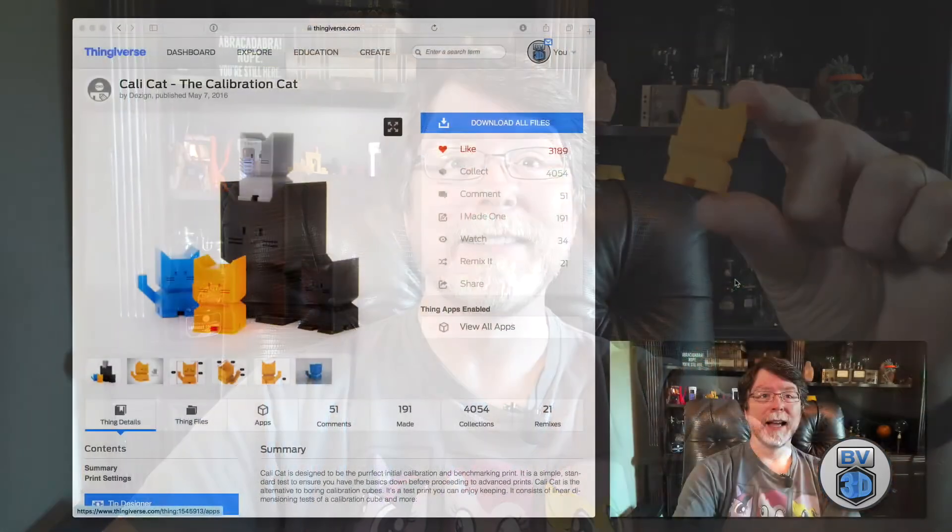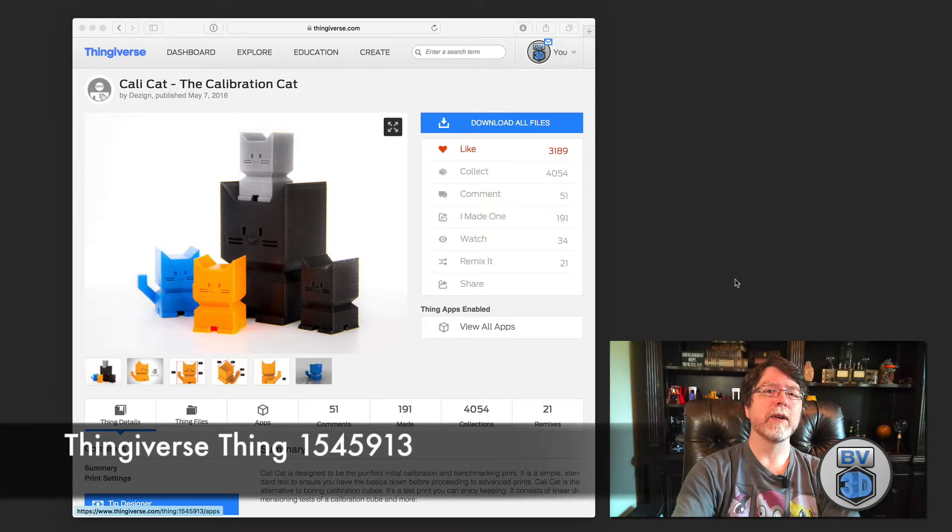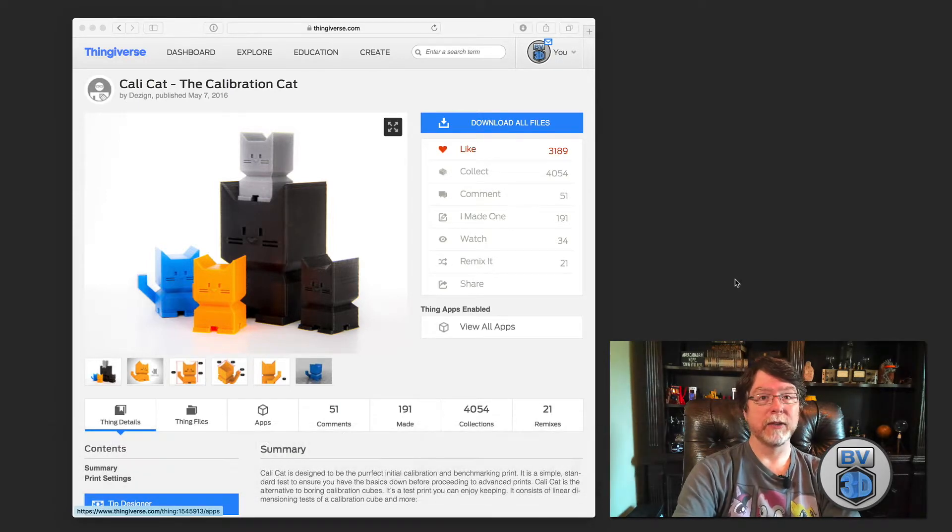So why print out a boring calibration cube when you could print out a CaliCat — a calibration cat! It's Thingiverse thing 1545913. It still functions as a calibration print: the body is 20 millimeters by 20 millimeters but the height is 35 millimeters. It has a few overhangs and the tail prints at a 45 degree angle, so it also tests those aspects of your printer's abilities. It's still a useful print and when you're done you can keep it on your desk next to your Benchy, or give it away as an example of what you can make with a 3D printer.